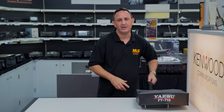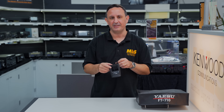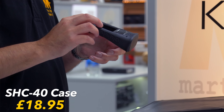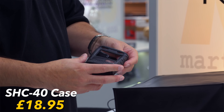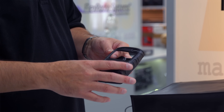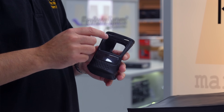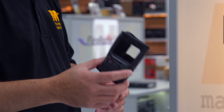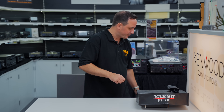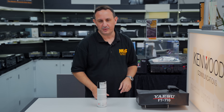Did you buy the FT5 in the deal? Then you need the SHC-40, which is available from stock. We bought plenty of these to go with the FT5s. Pop it on and you're covering your 300 pound plus handheld with a little bit of protection — no problem.